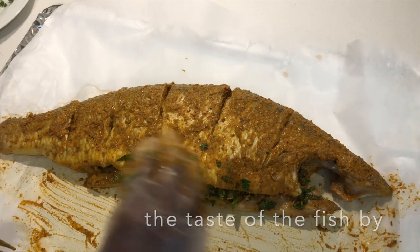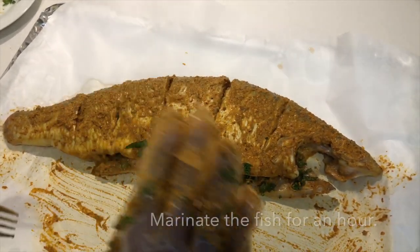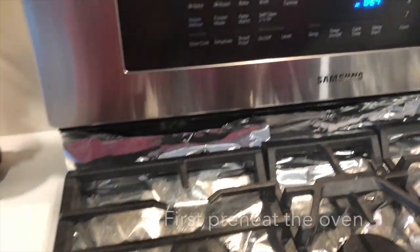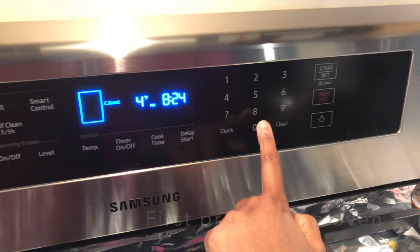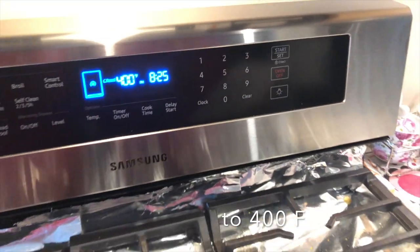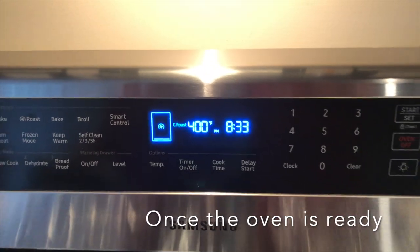We need to preheat the oven. The preheating temperature is 400 degrees. Once the oven reaches 400 degrees, load the fish into the oven.